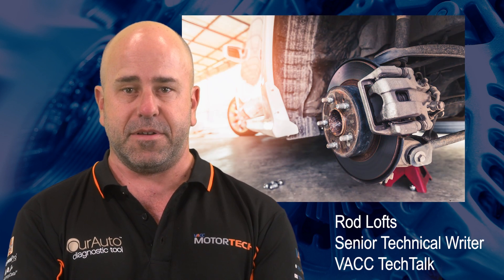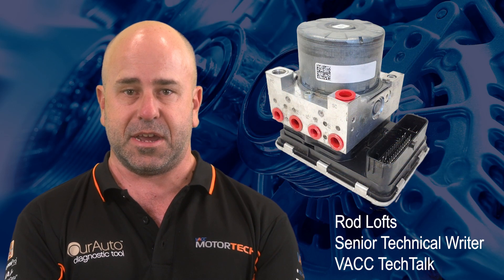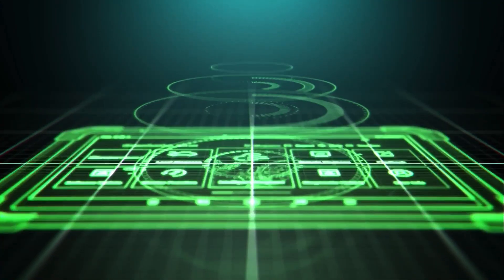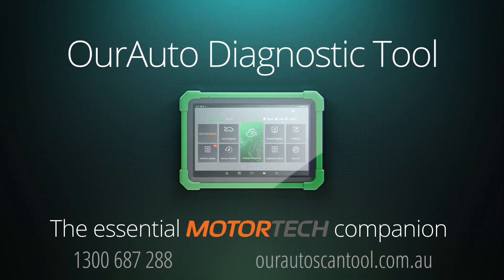Brake pad replacement should be a routine task for most vehicles. However, the Holden Equinox has a specific procedure that must be followed to avoid costly damage, which could easily catch out a technician if they are unaware. This edition of Tech Tips is proudly brought to you by the new Auto Diagnostic Tool, The Essential Motor Tech Companion.